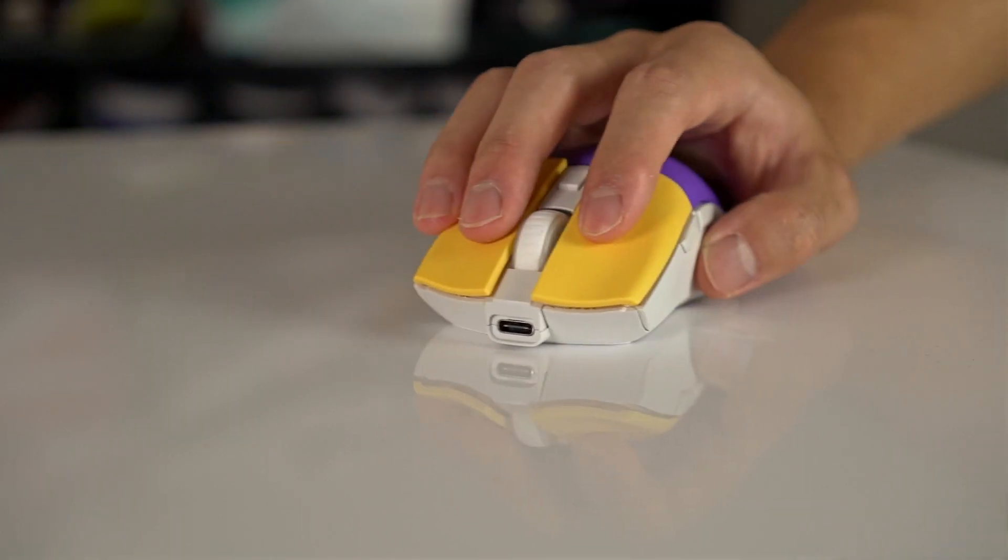Switching from the G Pro Superlight to the Sym 2, I didn't feel like I had to get used to anything. If you palm grip, the Superlight is probably the better option since it fills up the hand more and is a bit flatter. The Sym 2 is more rounded and curvy. If you fingertip grip and prefer a lower profile feel, I'd suggest the Sym 2. It's pretty subjective depending on what shape you like.